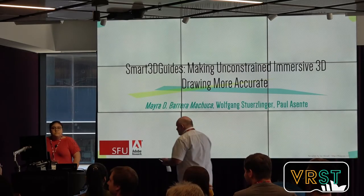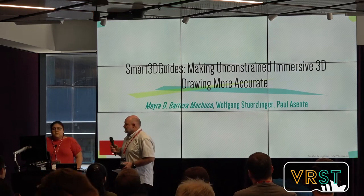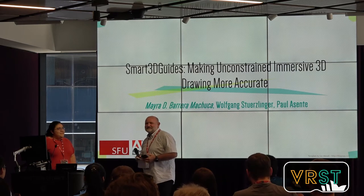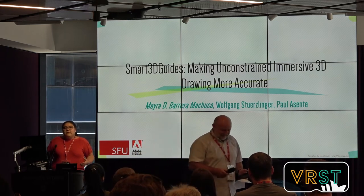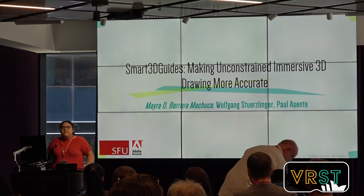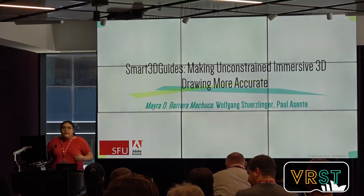We are going to begin the manipulation session. Our first paper will be presented by Mayra Bayra from Simon Fraser University in Vancouver, Canada. This work is a collaboration between Adobe Research and Simon Fraser University. My co-authors are Wolfman and Paul, but they could not be here. My talk is about helping users sketch better in virtual reality by creating visual guides that help people avoid errors when they are drawing.